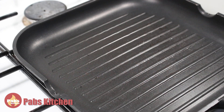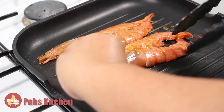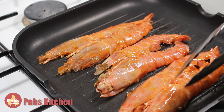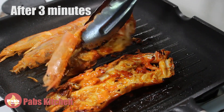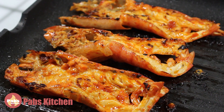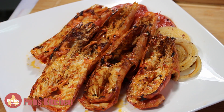I just have a pan griller so I'm using it, but if you have a proper griller that is the best option. Heat it well on medium-high heat and put in the prawns with the open part facing down, and let them grill for around three to four minutes. After they look done, turn them over and grill the other side for two minutes. Now they are done — remove them and repeat the same process for the other three.